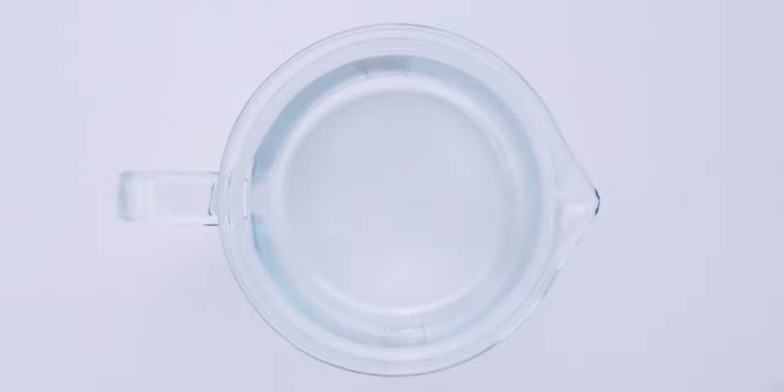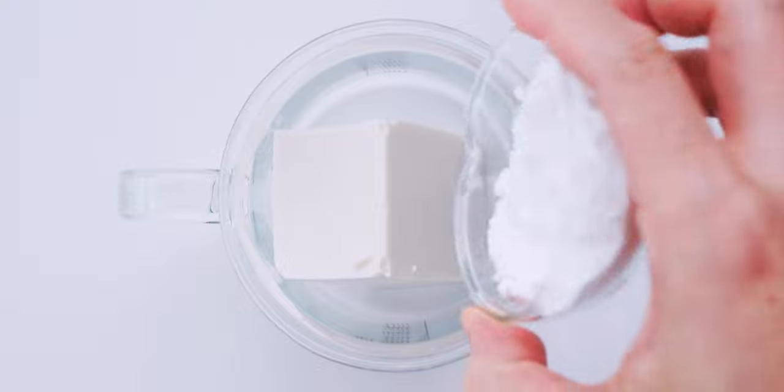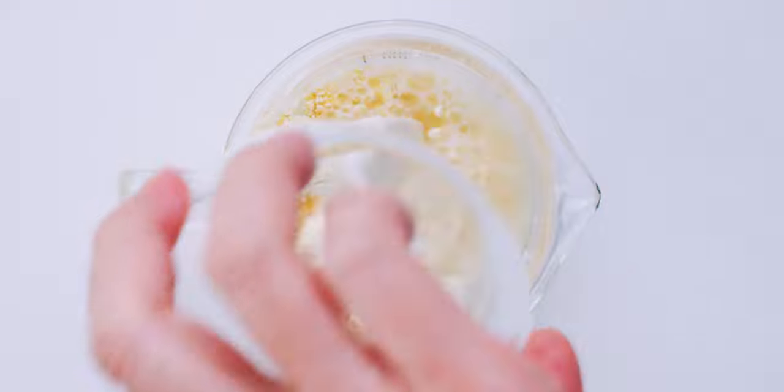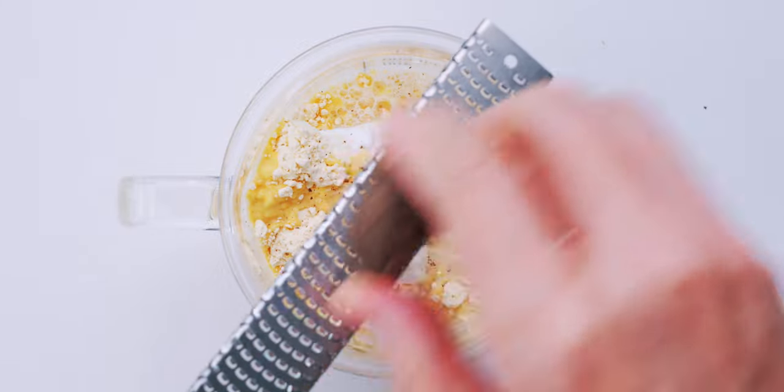For our tamagoyaki, I'm mixing it with a stick blender, so I've got a beaker and I'm going to add the tofu, rice flour, chickpea flour, water, and oil. Then I'm going to use a microplane to grate the dried shiitake into a powder. You can also do this using a spice grinder or a mortar and pestle.